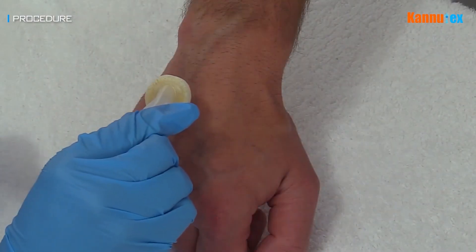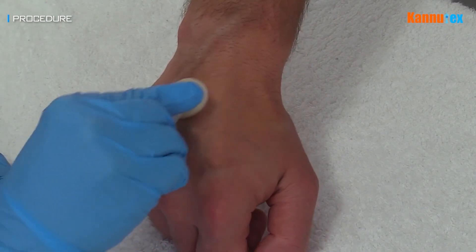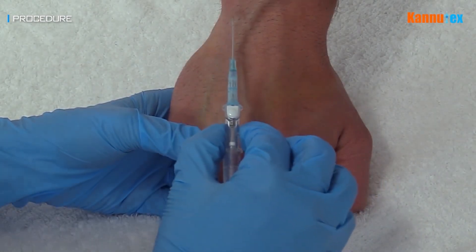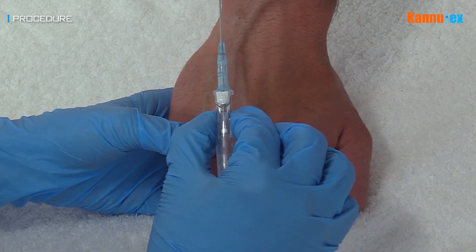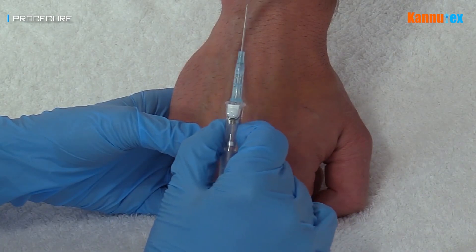Having identified a suitable vein, clean the area with an antiseptic wipe and leave the antiseptic preparation to air dry. Take the cannulation device and gently slide the needle partially out of the cannula and then back into its original position to ensure there are no defects with the device and the cannula will advance smoothly once the needle is in the vein.